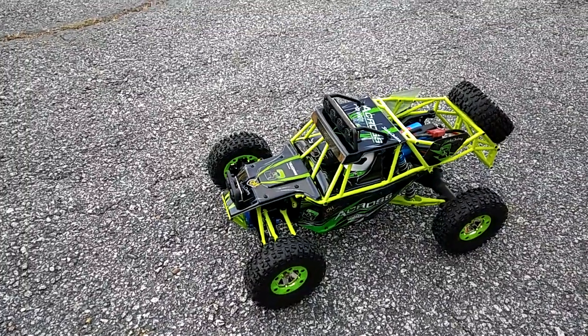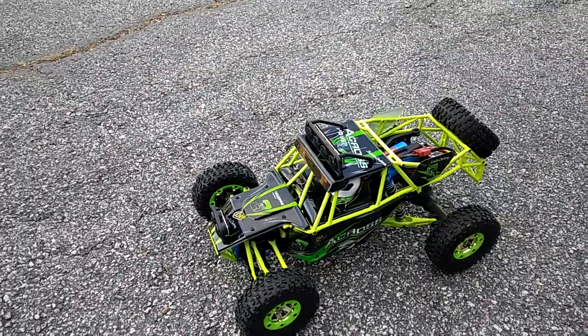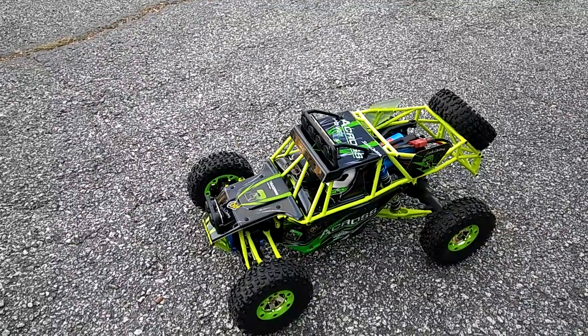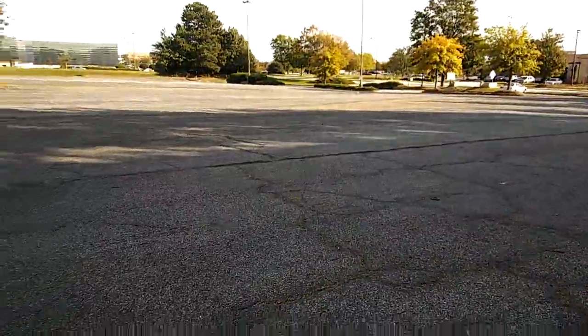Hey guys, JT here with the first run of the car I got from RC Moment. It's the WL Toys 12-428 car — that's kind of how it's best identified. It's got a couple different names to it, but I wanted to test this thing out here to get some speed runs just to see how quick this thing is.